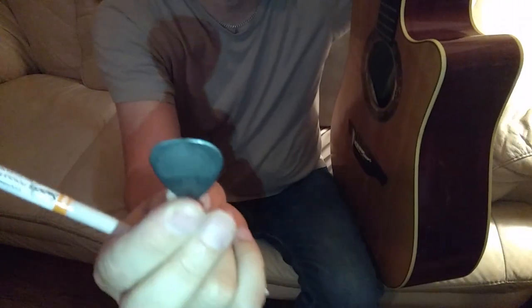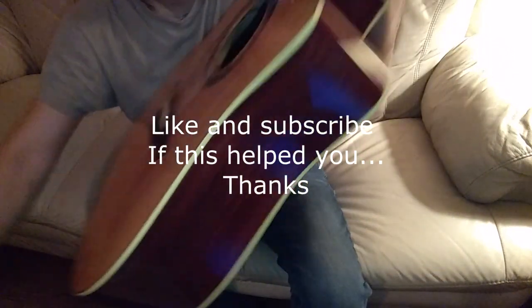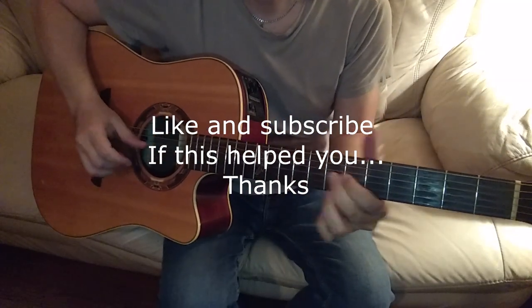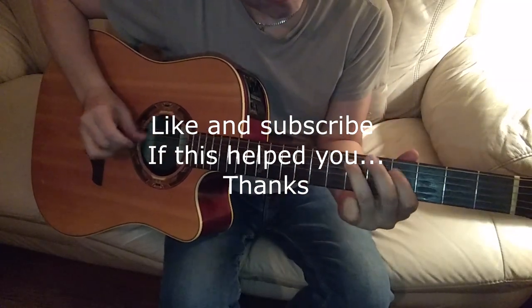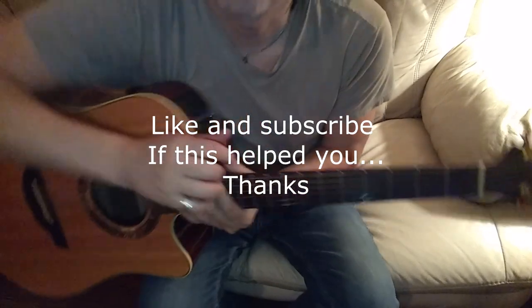Turn it over and you've got your pick right there. Hope that helps. Have a great one.